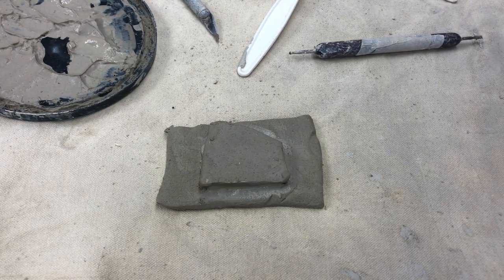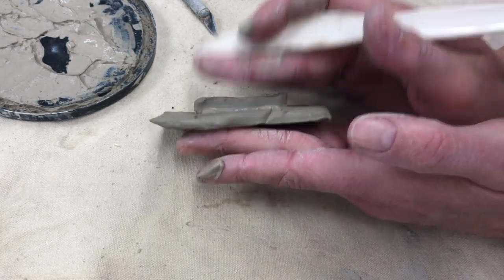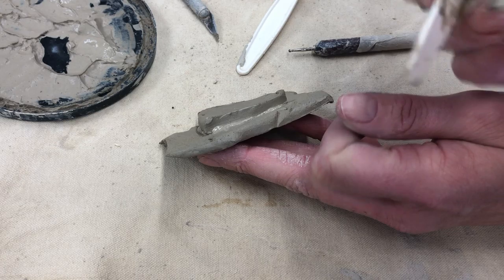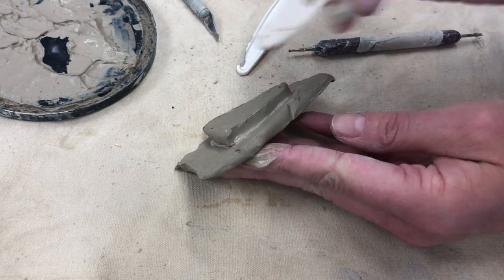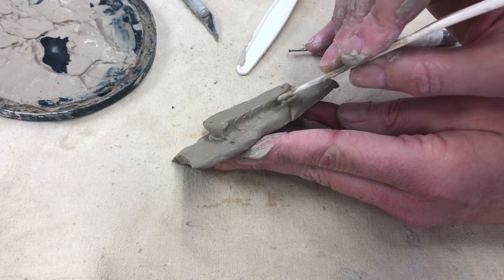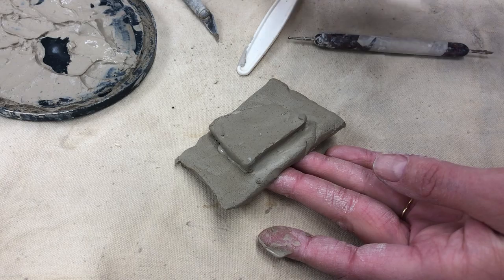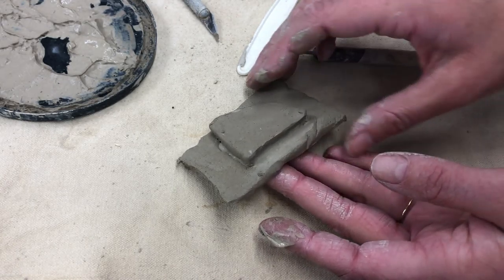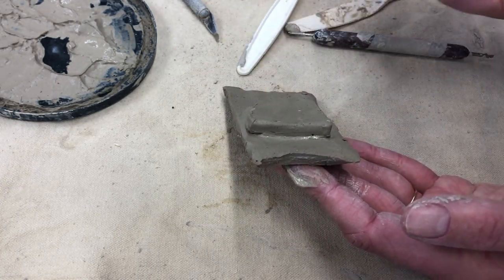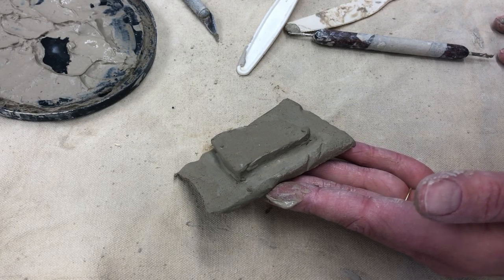The last step is smoothing. Technically this is optional, but it's best to do it — having one more step will just make it even more secure. To smooth, I prefer to use the end of one of the plastic knives and just go from the top, taking a little bit of clay from the top piece and smoothing it down to the bottom. You can use your finger or the tool to smooth out that area. Smoothing it out is ideal because it's just gonna add one extra layer of security.